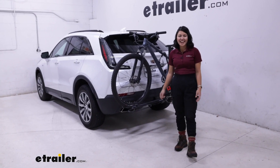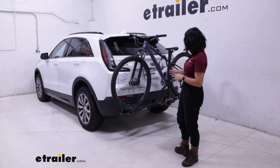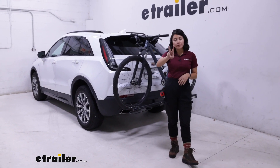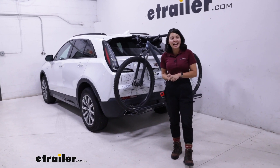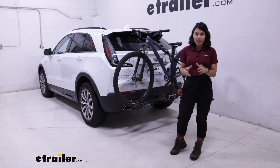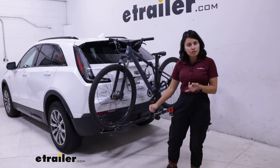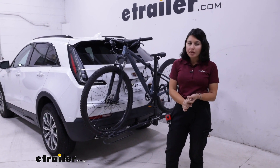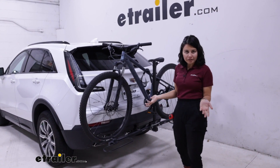Hi everyone, it's Evangeline here at etrailer, and today we'll be taking a look at how the Swagman XC2 2-bike platform rack fits on the 2023 Cadillac XT4. The Swagman XC2 is popular because it's affordable — you still have the perks of a platform rack without having to pay the premium price of a platform rack.